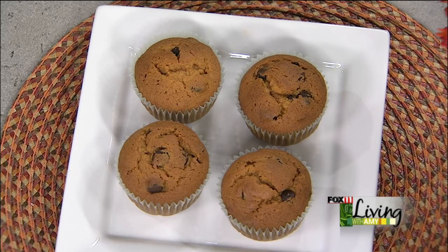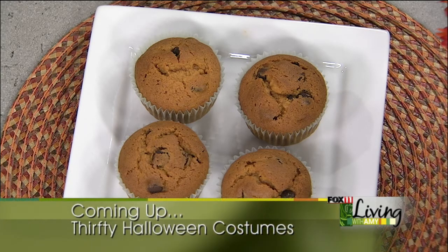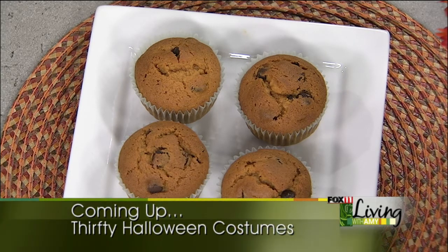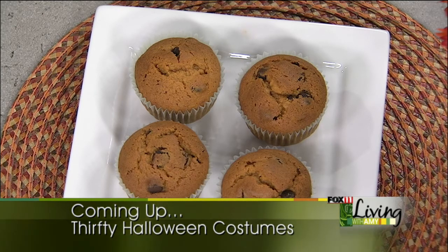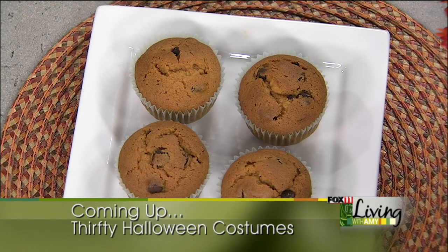Coming up, some more fall fun ideas. We're making a roasted pumpkin salad, a great fall snack mix, bread pudding is in the oven right now, and we've got a Halloween costume fashion show — see how you can get a great costume for Halloween on the cheap. We've got some fun ideas coming up, so stay with us. We'll be back.